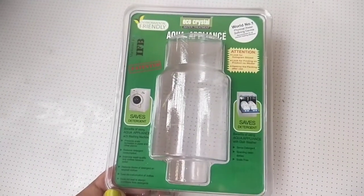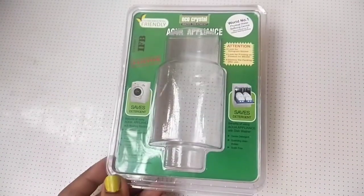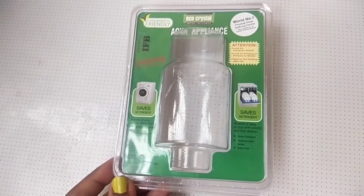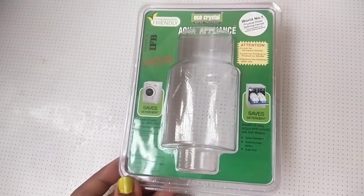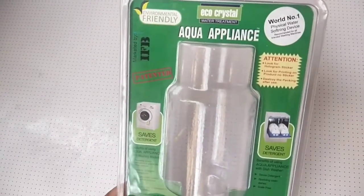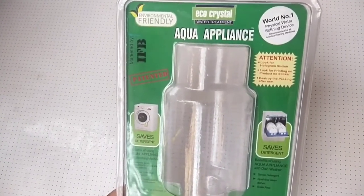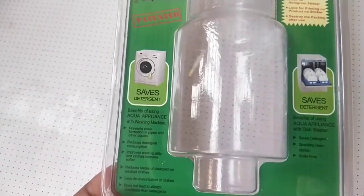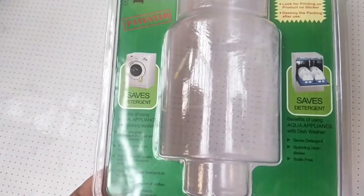The benefits of using this appliance are: it prevents scale formation in pipes and all the places, reduces detergent consumption, improves wash quality, and clothes become softer. It also reduces stress of detergent on washed clothes and causes less decoloration of clothes.